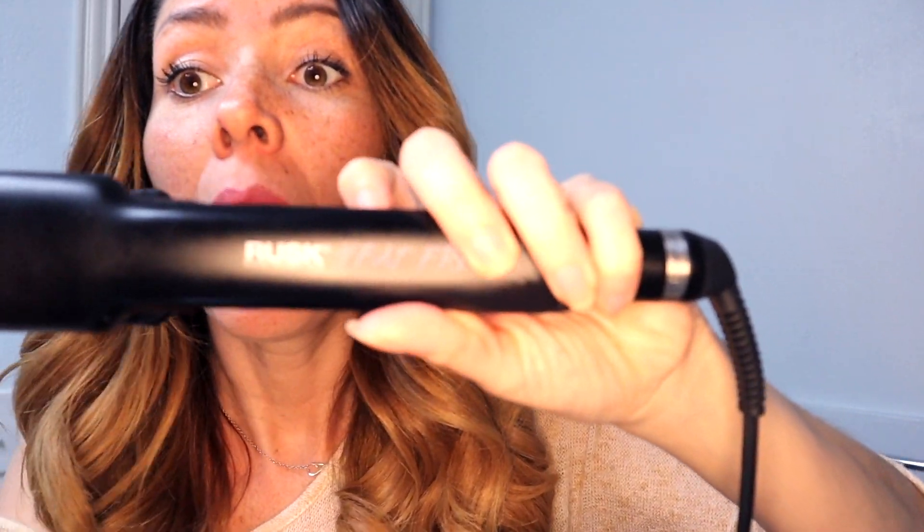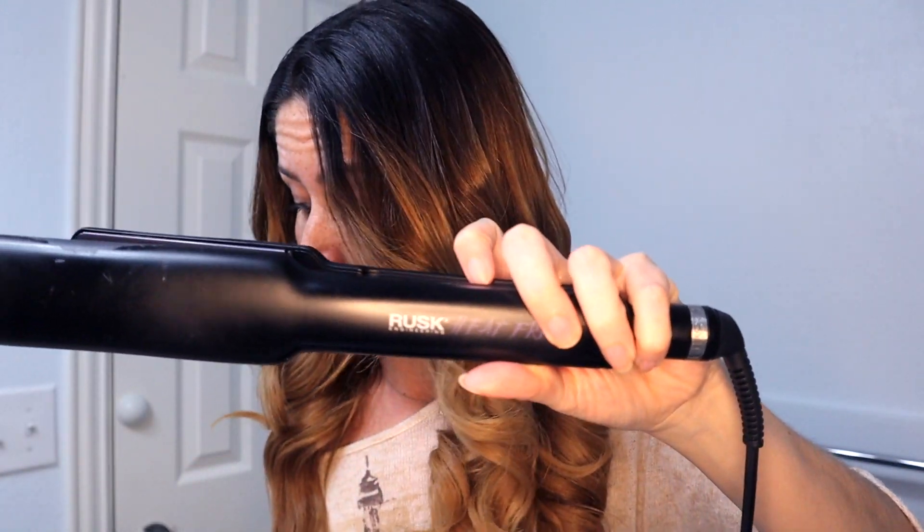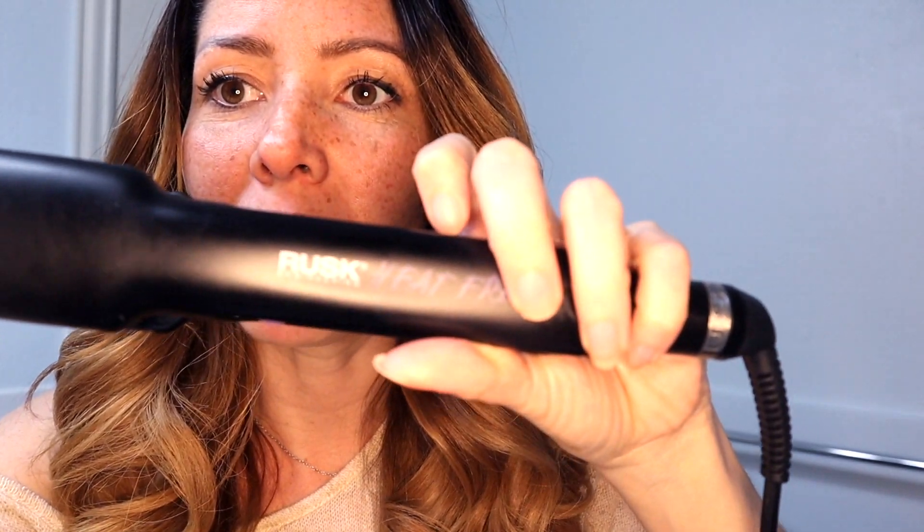I'll leave the links below for these two products. I already talked about this straightener — I love it. They don't pay me anything. By the way, I got two sponsorship offers about straighteners from two brands that reached out. I tried them, but I'm not going to say the brand names — I didn't like them as much as my current one.